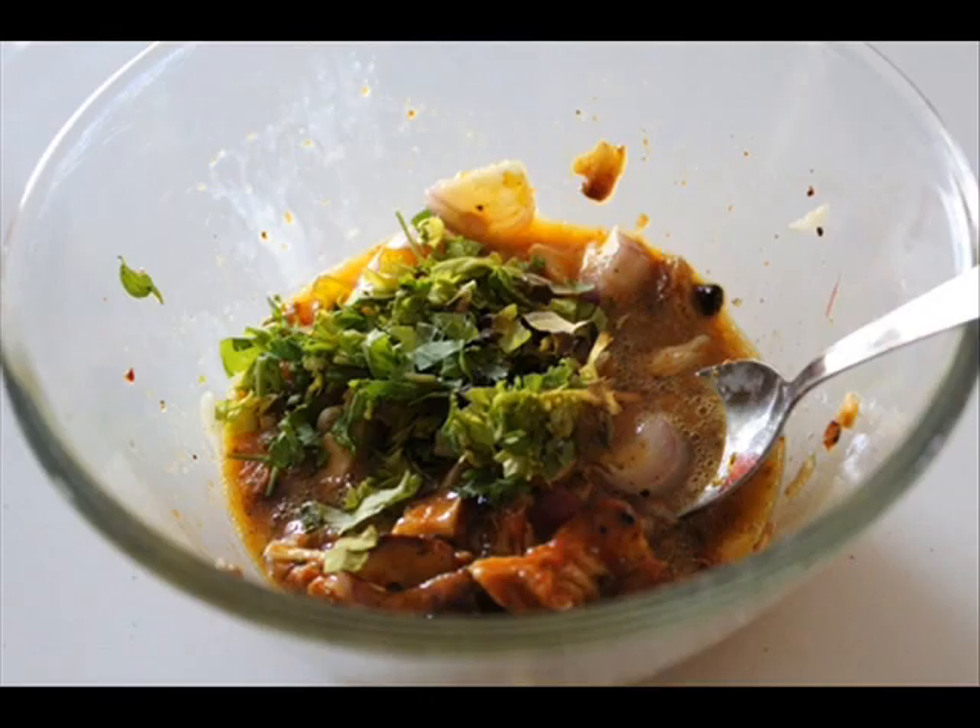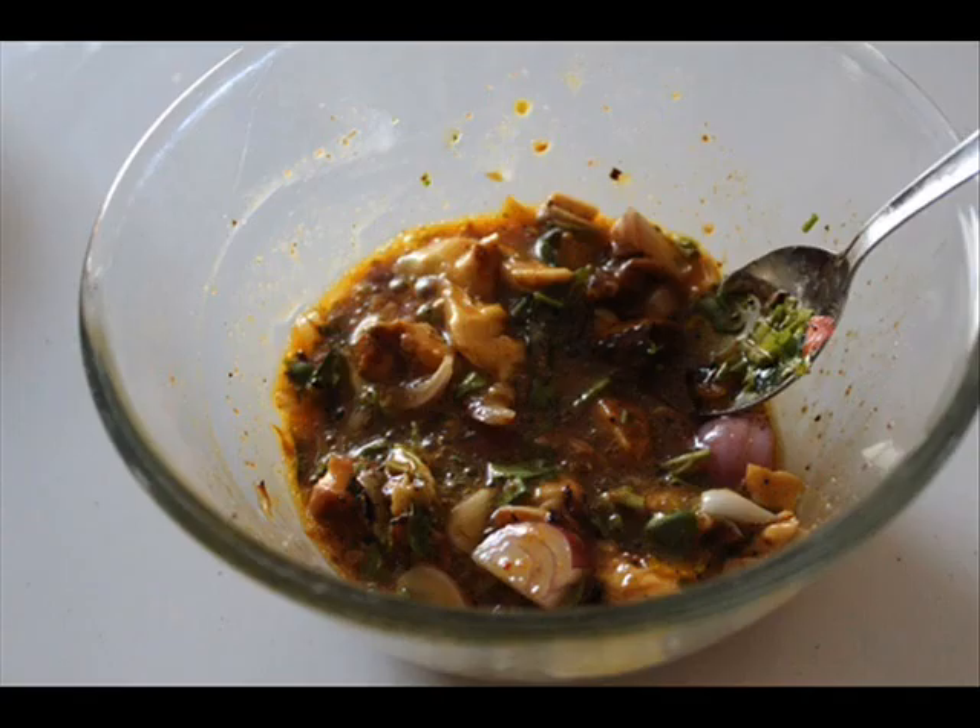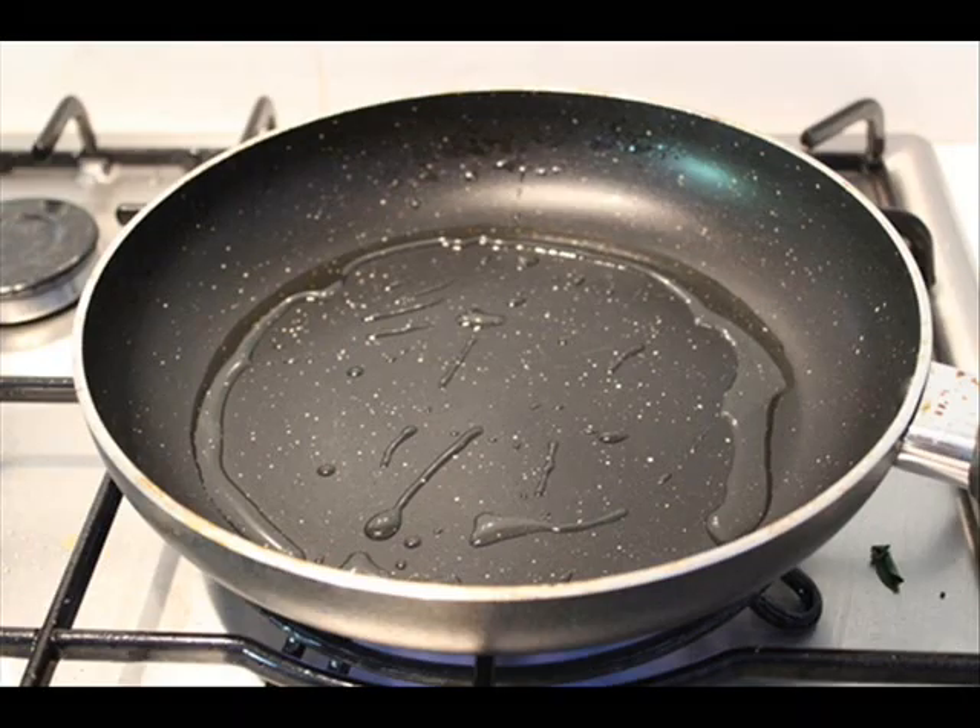cumin powder. I am just keeping it simple by adding some salt and some pepper, and add in a little bit of chopped coriander leaves and mix it really well. This is how you make the filling for the omelette.